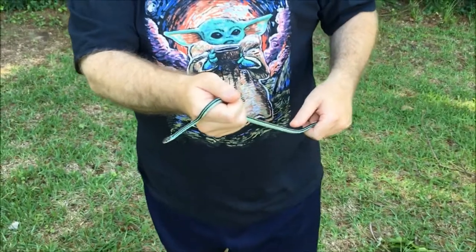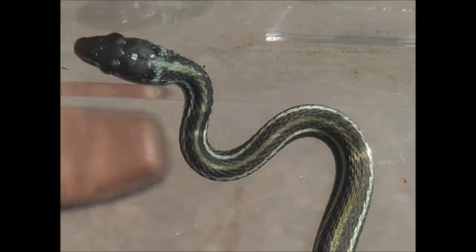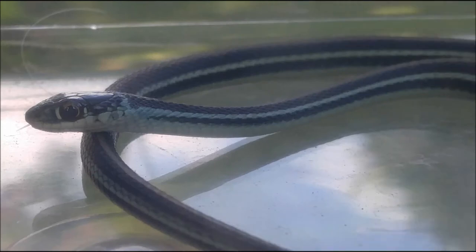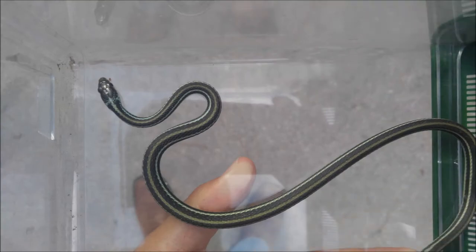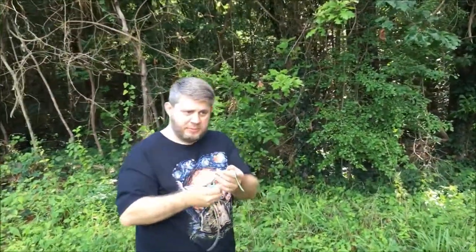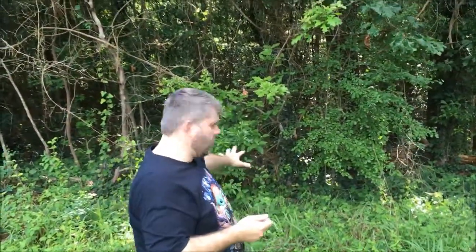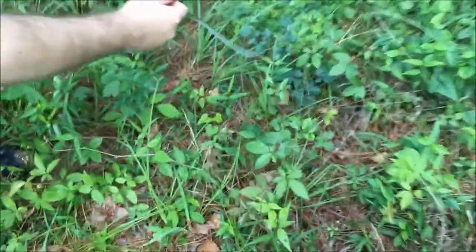As beautiful as he is, we're not going to keep him — we're going to keep him wild. We'll go turn him free in just a second. We found him right back here, so we're putting him in the same spot. There's so much grass and greenery back here — this would be a great home for him to hunt and live in. Watch how quickly he'll disappear once we put him down.